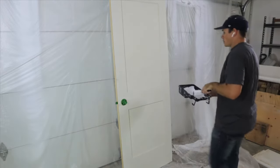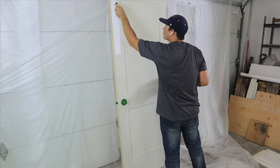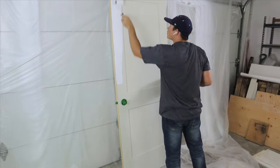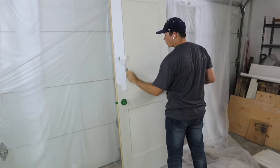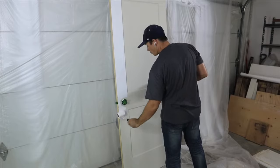For this little experiment, I'm going to paint one side of the door with my roller and a brush, and then spray the other side with a Wagner paint sprayer that cost me about $100. For the paint, I'm using a good quality semi-gloss that retails for about $40 a gallon.